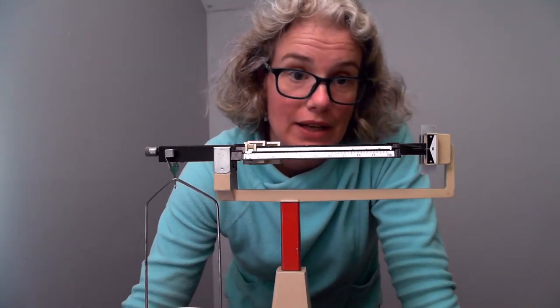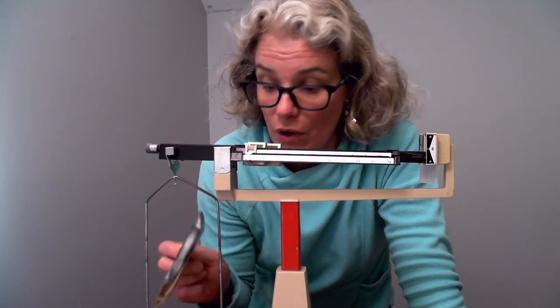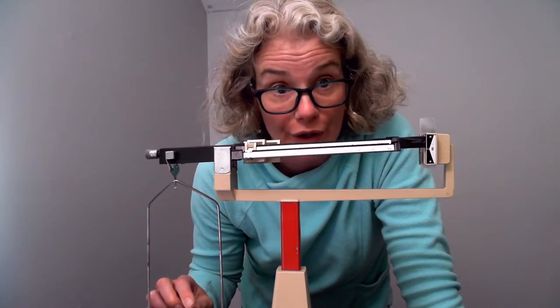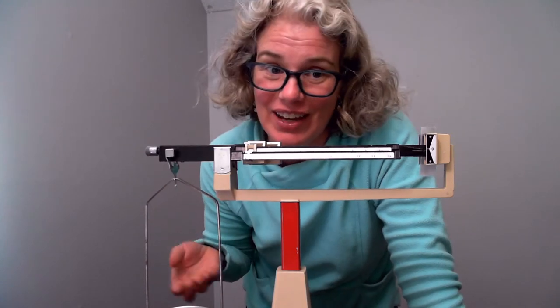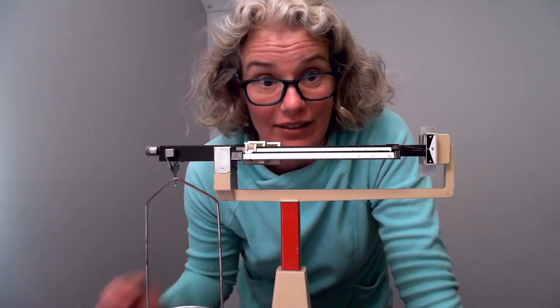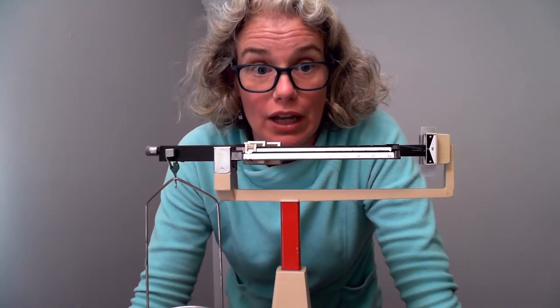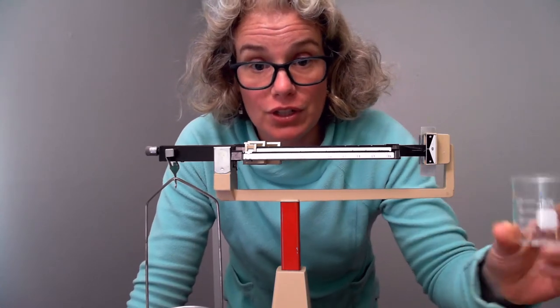Today we're going to talk about how to find the mass of something you don't want to put directly onto a contaminated scale, or the mass of water that you can't pour onto the scale and then transfer without losing some. If you want to be accurate, you'll have to use a container.